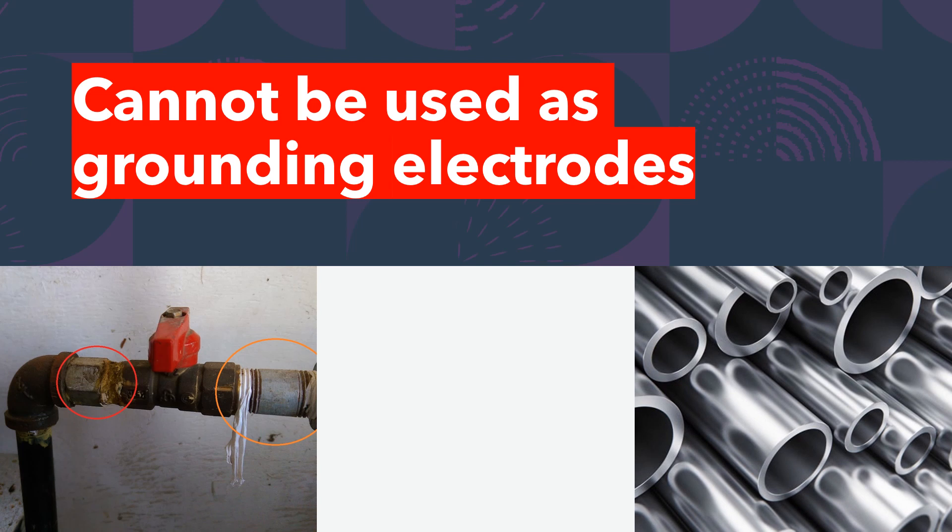The second thing we're not allowed to use — and it's interesting how the code states it — it just says 'aluminum.' It doesn't say aluminum wire, it just says aluminum. You are not allowed to use anything aluminum as a grounding electrode. Aluminum gets a pretty bad rap in the grounding world. You're not allowed to use it as a grounding electrode conductor past 18 inches close to the earth, and you cannot terminate any lower than that. There are lots of things that make aluminum undesirable for use in any part of the grounding electrode system, whether it be the conductor or the electrode itself.